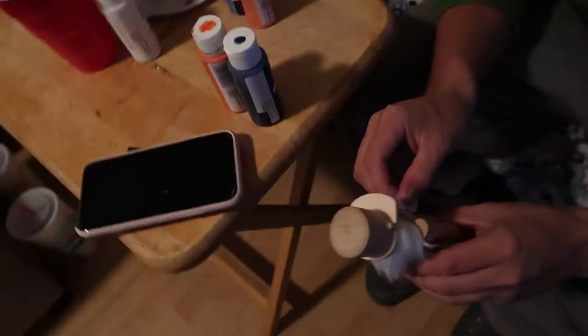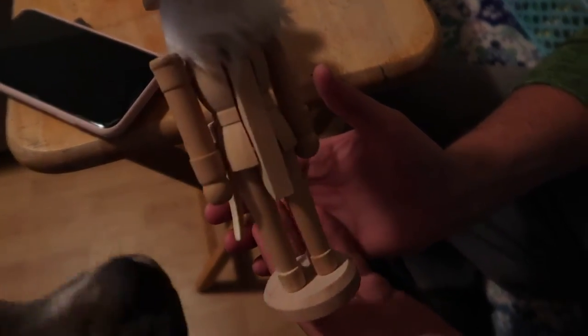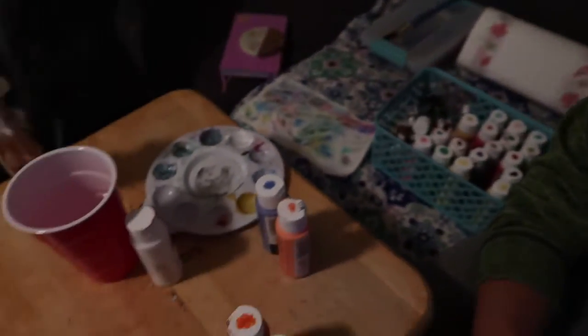Okay, here's what the nutcrackers look like — they just look like this. You can just paint them. We have a bunch of paints out and stuff.